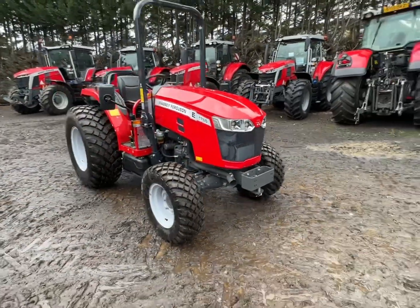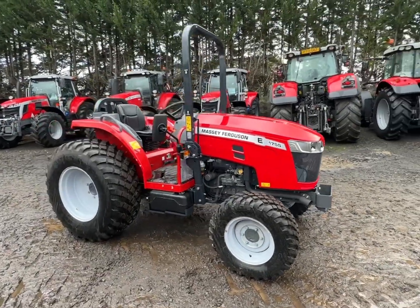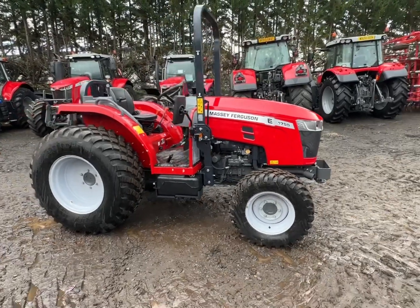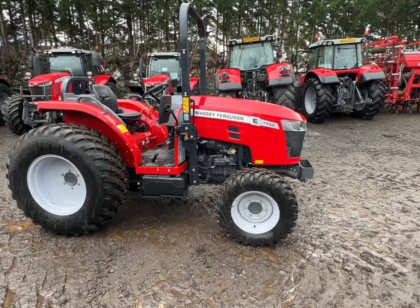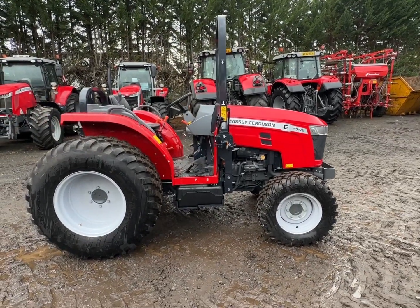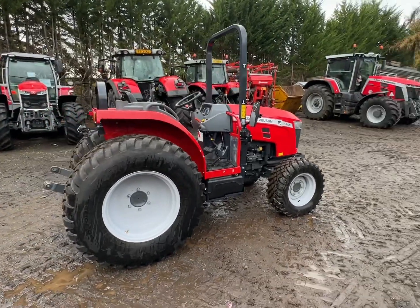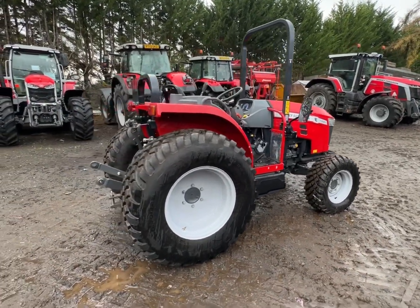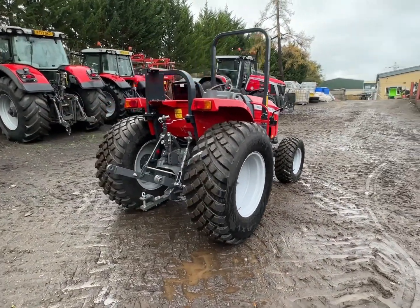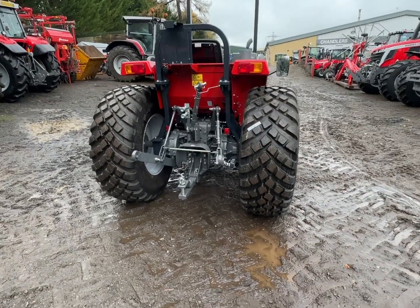I thought it looked really smart on these knobbly fat tyres and it really does look like it would go out and do a proper day's work. It's the equivalent to a 550, or something along those lines — or a 148 or 135, all those sort of things. 55 horsepower, it's just a fair old thing really. You can imagine putting a single or two-furrow plough on there, or a rotavator, or anything really, and go and do a proper day's work with it.